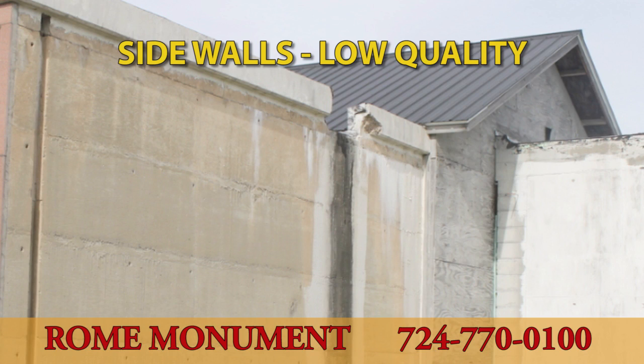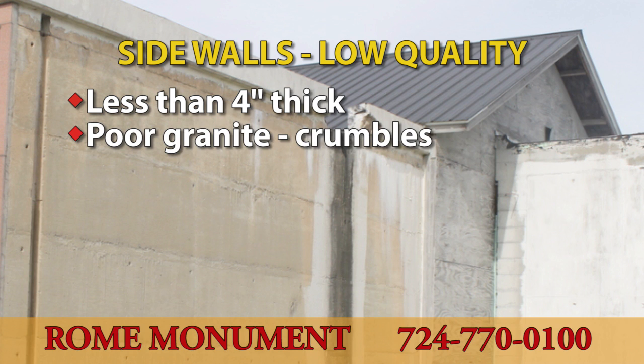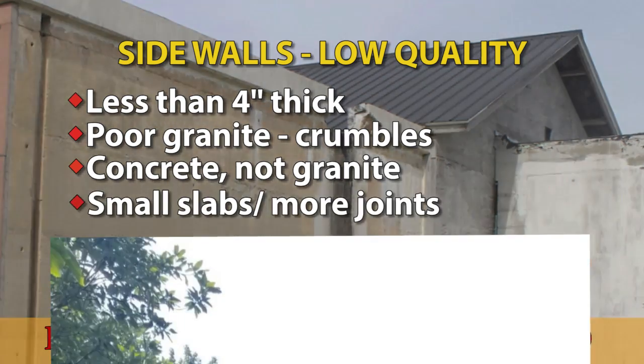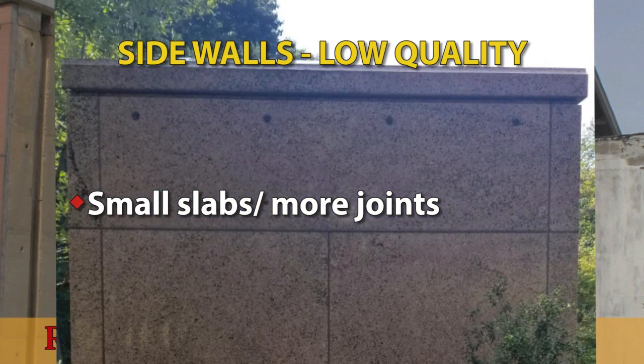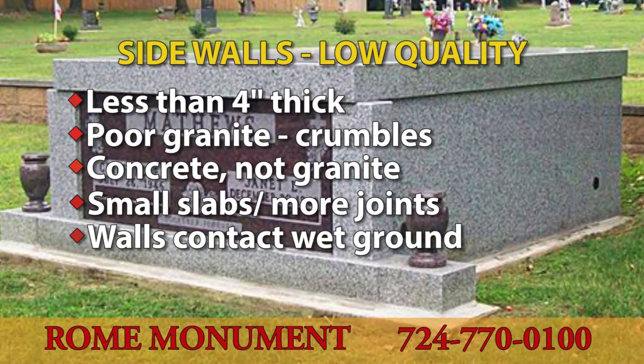Low-quality side walls are made with thinner granite, sometimes less than 4 inches thick, providing poor protection for the crypt and making structural damage more likely. Poor-quality granite causes the sides to crumble and deteriorate; sometimes concrete is even used, which is porous and lacks the strength and durability of granite. Smaller slabs on the walls mean more joints are required, further weakening the structure.